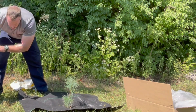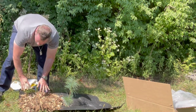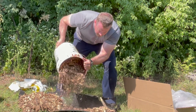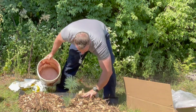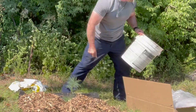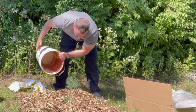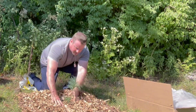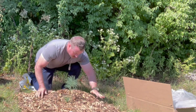Then I take mulch and just cover the weed block with mulch. You don't want to have too much mulch around the tree itself because you don't want to suffocate the tree — you just want to suffocate any weeds that try to grow.